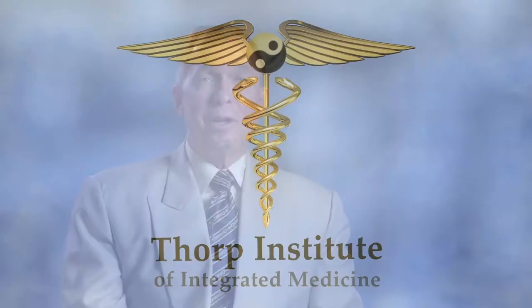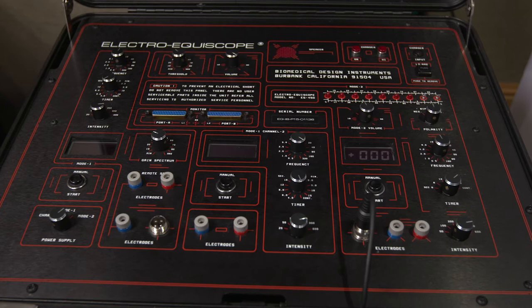Your immune system is based on your body's ability to hold charge. We have a device that matches perfectly and synergistically with the electrical capacitance of the human body.